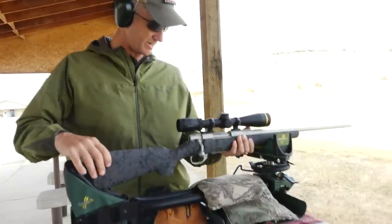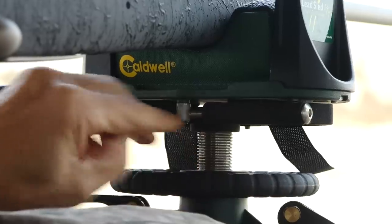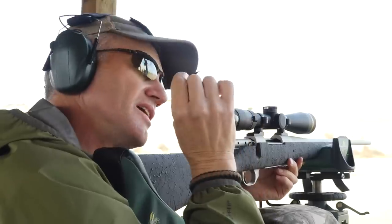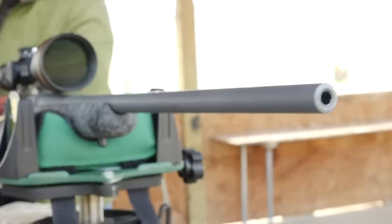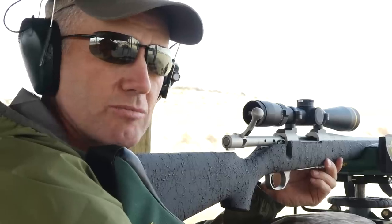That's the 308 — better go get some 308 ammo. We're gonna break in all these rifles: do 10 single shots cleaning between each shot, then we're gonna do 10 more rounds cleaning every other shot. So the first 10 are bang-clean, bang-clean, bang-clean, and the last 10 are boom-boom-clean, boom-boom-clean. Once they're broke in, we'll start getting our zero — you can actually use the break-in process to get pretty close to your zeros.